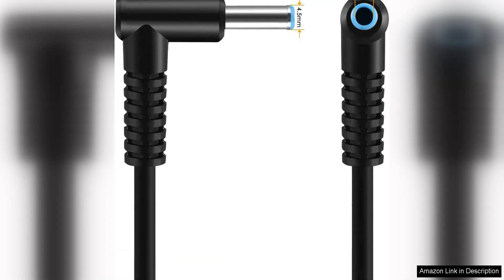One of the standout features of this charger is its fast charging capabilities. The 45W power output ensures that your laptop charges quickly and efficiently, allowing you to get back to work or play in no time. This is especially convenient for those on the go who need a quick power boost.